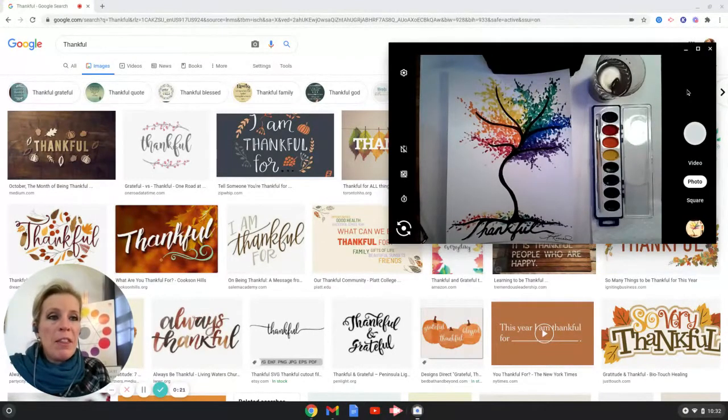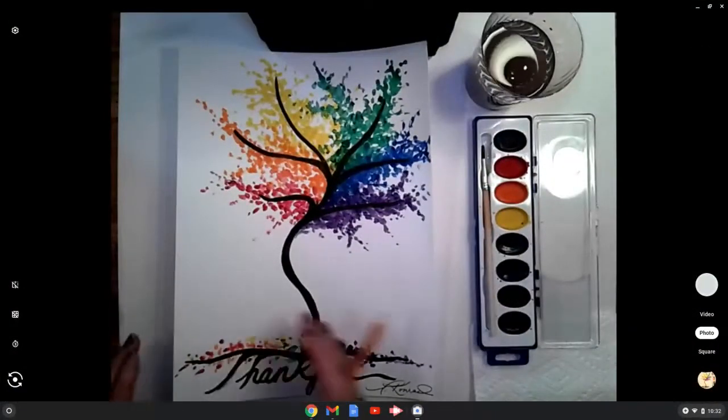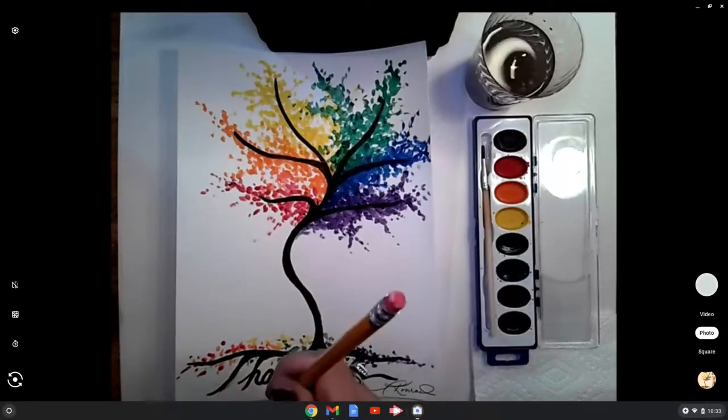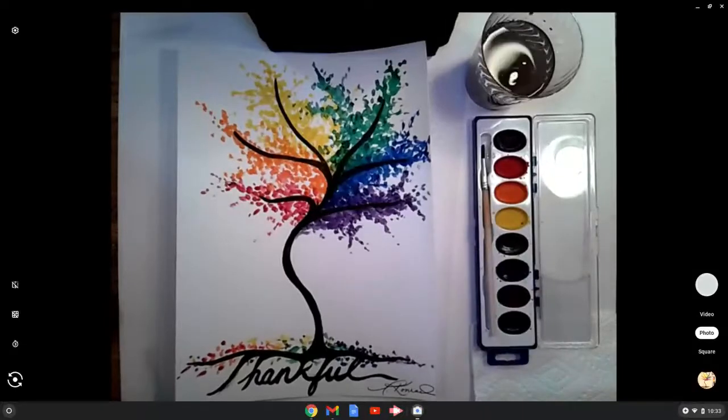Moving over here to my thankful artwork — let's expand that so you can see what we're in for. As you can see, we've got the word 'thankful' and then all of the colors of the rainbow included in this beautiful piece. To begin you will need a pencil, your watercolor set, your water cup with water, and a paper towel to rinse out your brush.